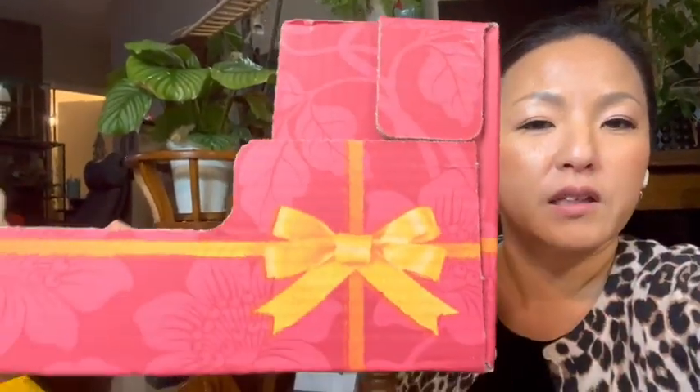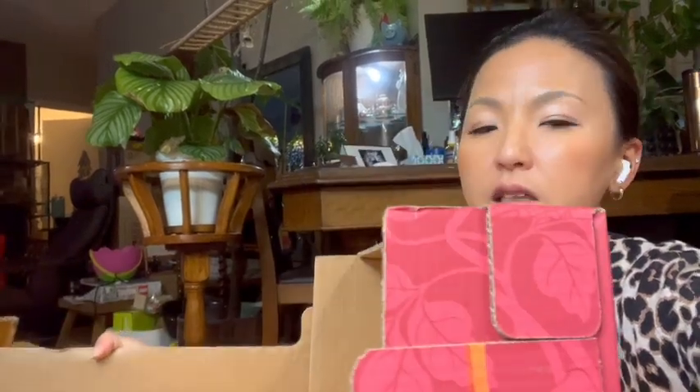Looking at all the plants stresses me out because I have so many things to pack. I've seen a lot of people using crates, but I'm really on a budget because I bought so much stuff for the new house. So I went to Costco and grabbed some stackable boxes — something like this. My hoyas will fit perfectly in here and I can stack them. I got five of these, so I could probably fit all the hoyas.